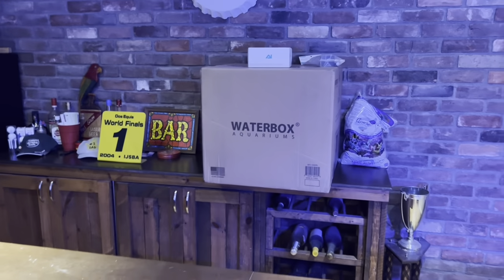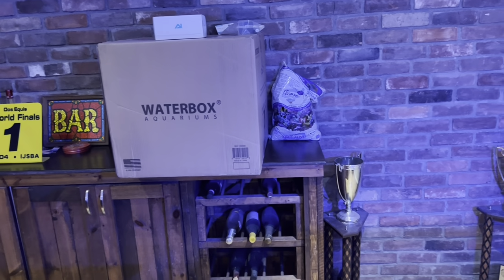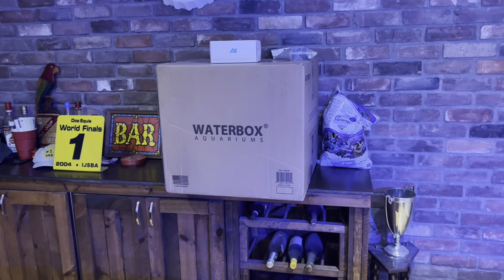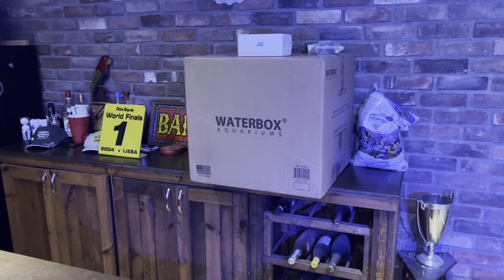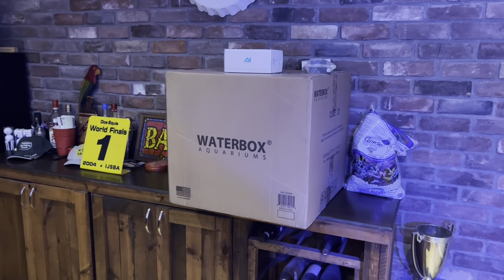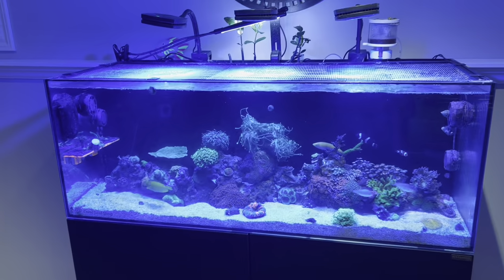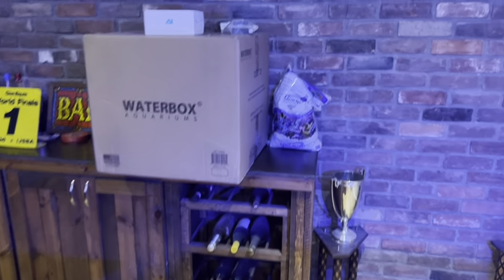Blue Friday came with Waterbox last Friday. The tank was 50 bucks off - no other deal on anything else. I had a couple beers, I was home sick for the week, I checked out Blue Friday on their website and the Cube 20 was in stock. So I pushed the button, and believe it or not, two days later it arrived - I had waited over two months for this tank to show up. Crazy.